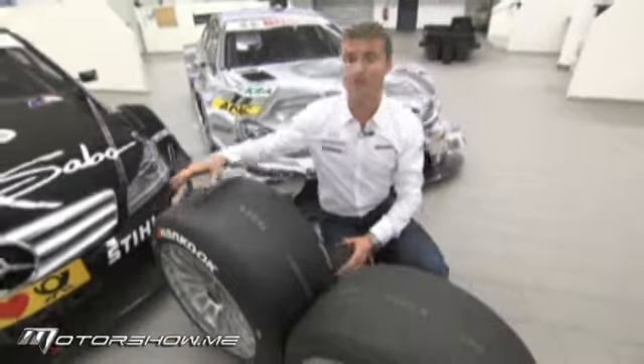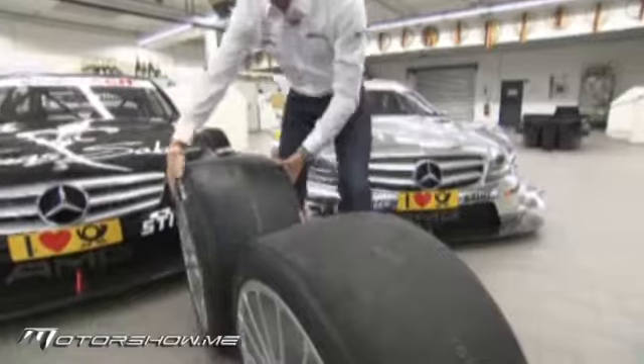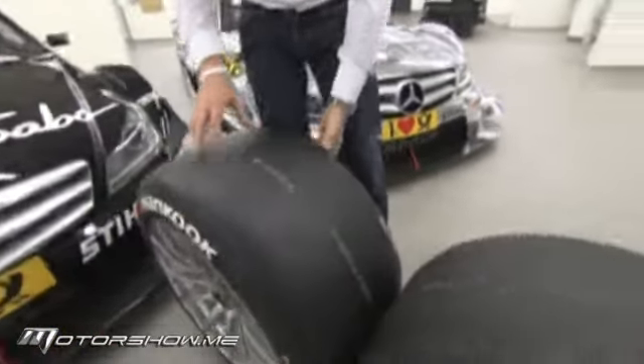The new tire is two inches wider. Inevitably, when you have more surface area, you're going to have more weight. It's also 10% heavier. So that's actually going to be quite a challenge for the mechanics during the pit stop.